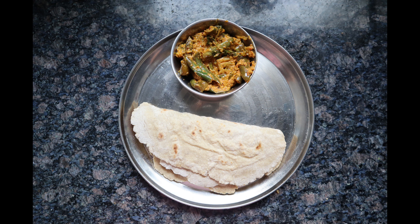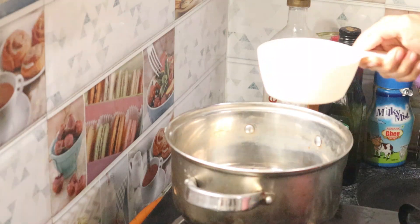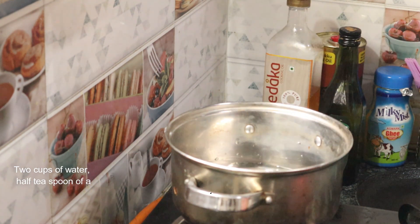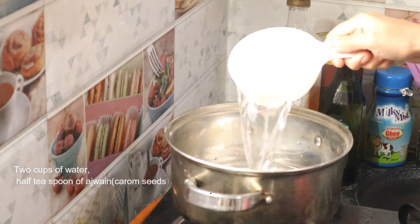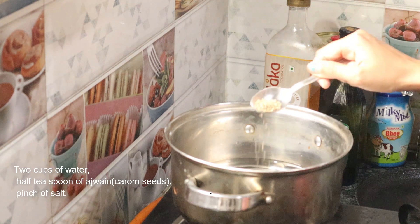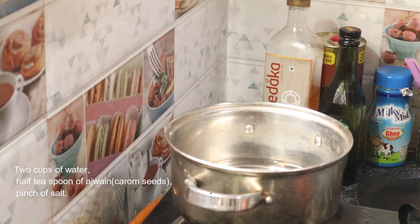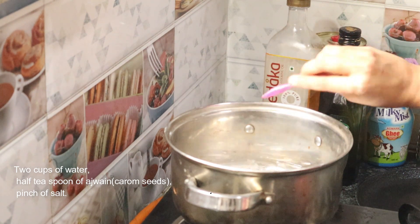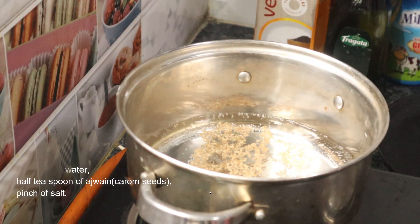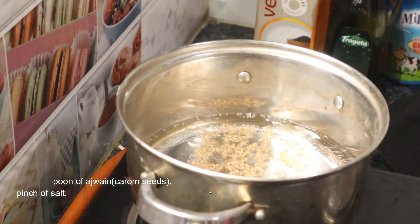So let's get started into our preparation. In a bowl I am adding two cups of water, half a teaspoon of ajwain, also called as carom seeds — this is completely optional — and a pinch of salt. Let it come to a boil.